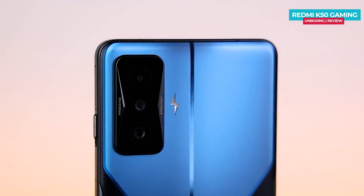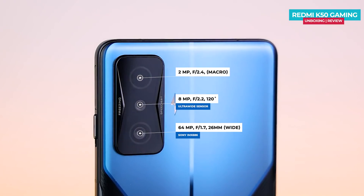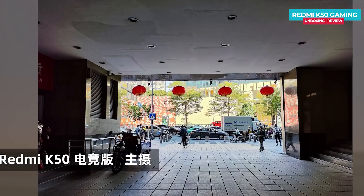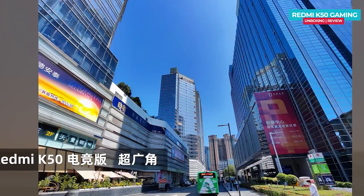Let's talk about the Redmi K50 Gaming Edition camera. The rear-facing triple camera setup features a primary 64MP Sony IMX686 sensor, an 8MP ultra-wide sensor, and a 2MP macro sensor. The overall camera performance is above average.